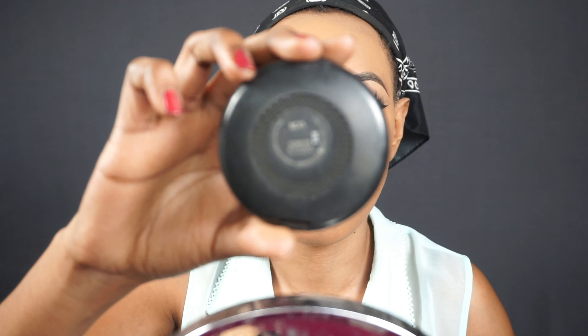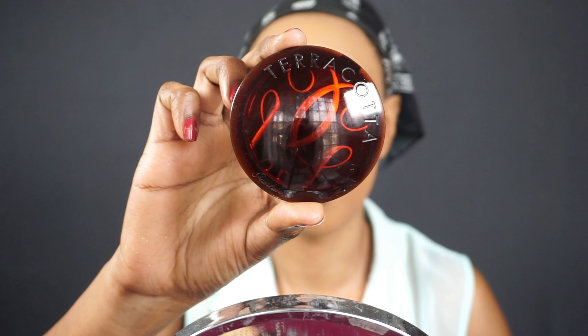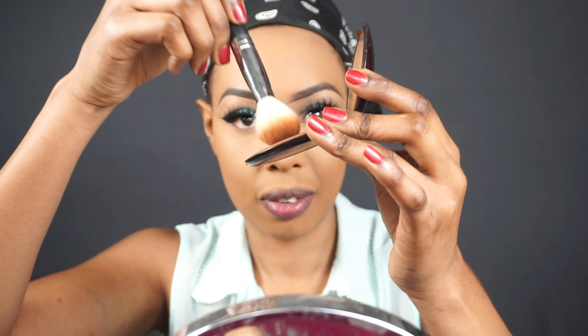Doing the same with the other eye as well. Going in with the NC45 powder from MAC and putting it all over my face. Then using the Guerlain Terracotta bronzer in shade number five — you can see why the pan is hit because I love it so much. Bronzing up the cheekbones and forehead, making sure everything is well blended out.